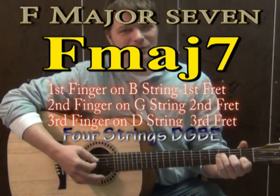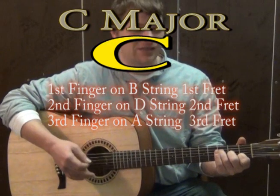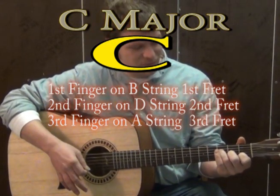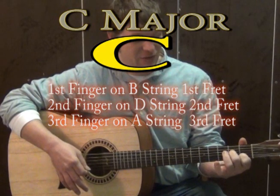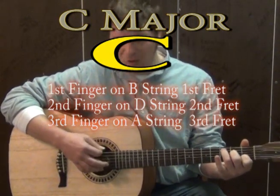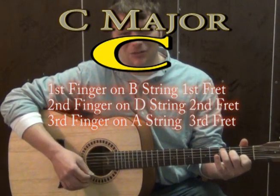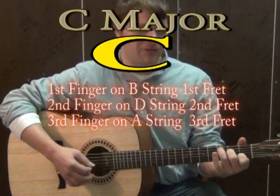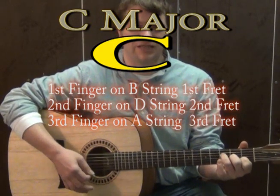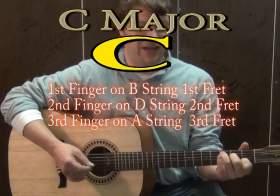From F major 7 we're going to be going to a C major chord. When you play C major, first finger is going to go to the B on the first fret, which is the same place as for F major 7. Two is going to go to the D on the second fret, and third finger is going to go to the A on the third fret. If you strum all the strings with that, that makes a C major chord.